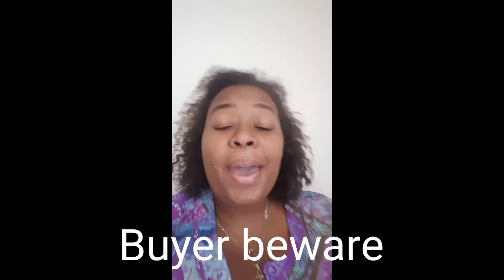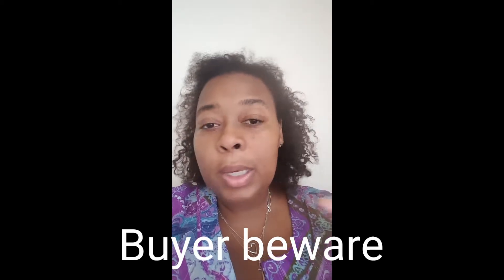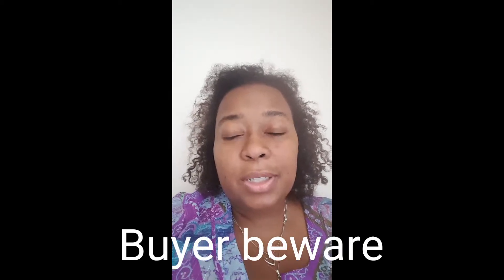Hey everyone, I'm back again really quickly. I wanted to share something. I'm recently getting back into being in business for myself, which is always fun.